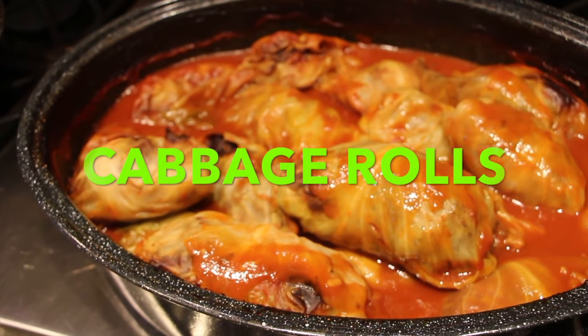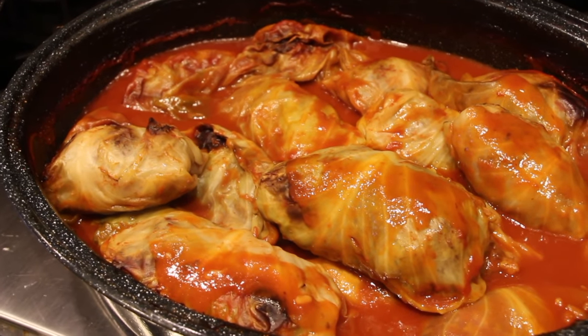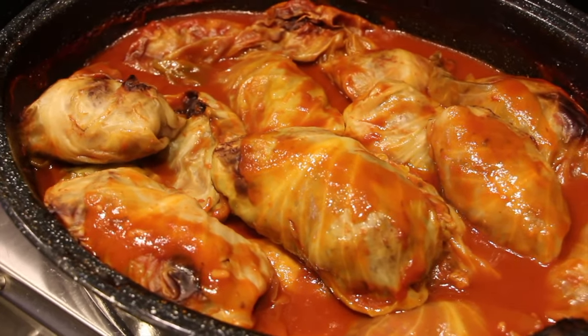Hi guys, welcome to Cheryl's Home Cooking! Today I'm going to show you what we Polish people call Gwumkies, but people normally call it pigs in a blanket.